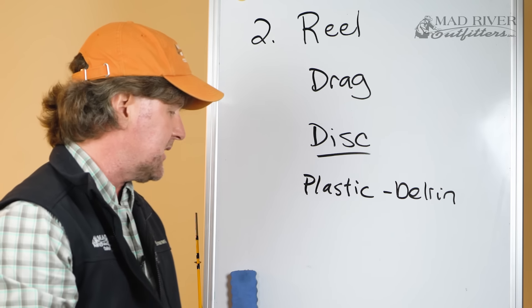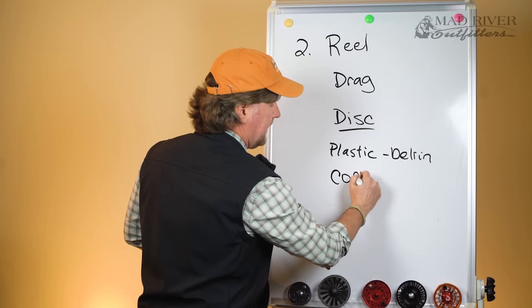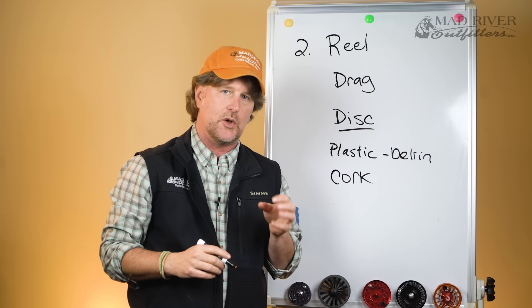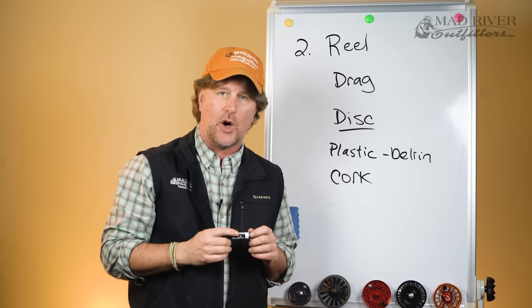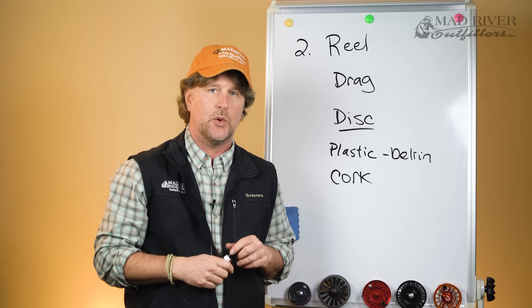Your next type of drag disc is going to be made out of cork — yes, believe it or not, good old-fashioned Portuguese cork. Cork, for years and years, has set the standard in high-end, high-performance fly reels, and creates a very strong and very smooth drag system. I bought my cork drag reels for fishing in saltwater and for big fish like pike and muskie many years ago, and I still fish those old cork drag reels.